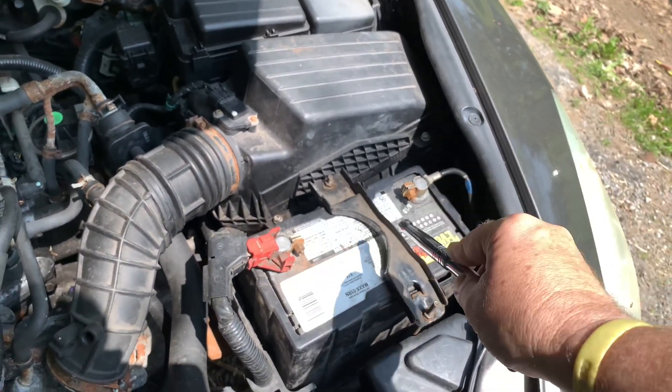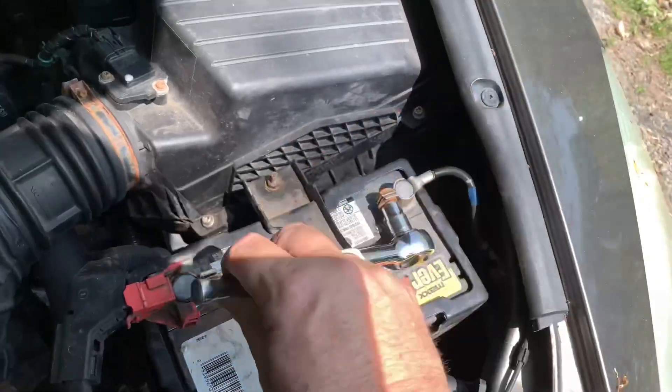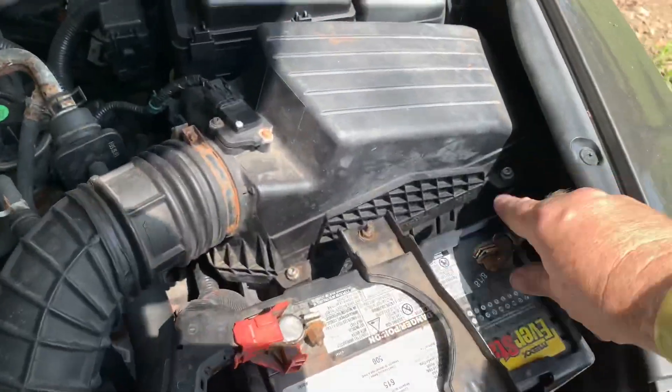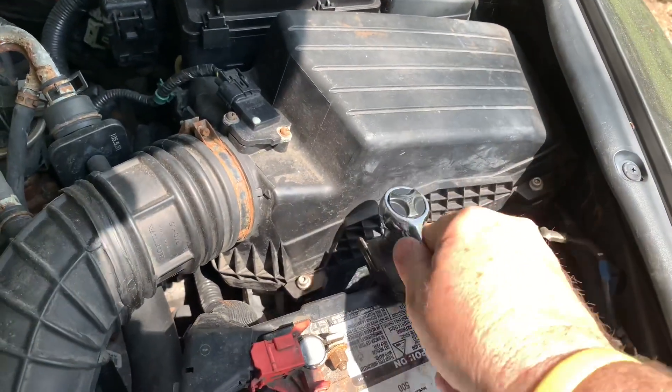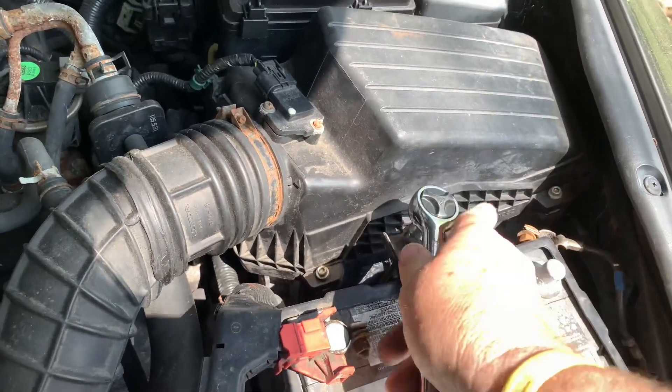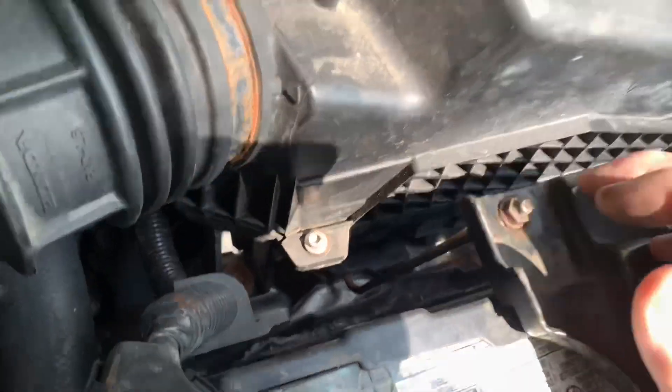I'm gonna disconnect the negative cable and then disconnect the positive. That one's off — just tuck that away. I always like to get the negative one out of the way first, and that's the way you should take it off.